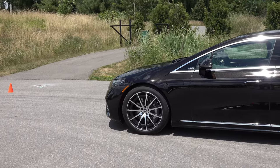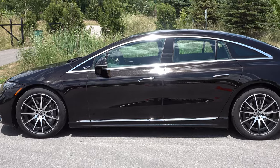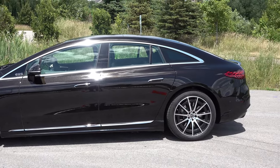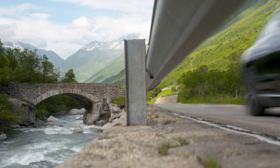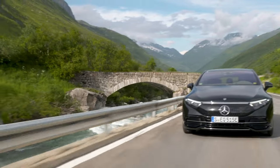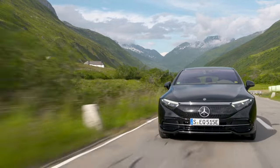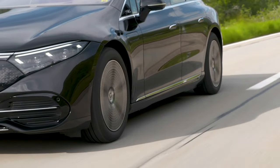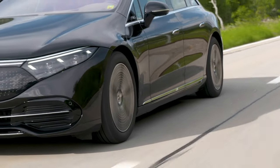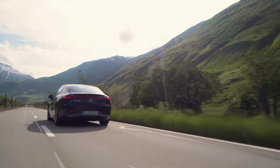The EQS is based on a new purpose-built modular electric platform — an electric vehicle from-the-ground-up design. That gives you all the attributes of an all-electric vehicle based on the skateboard design, all inherently offered in the EQS: a low center of gravity, increased structural strength, instant power delivery, smooth linear acceleration, and very capable handling even for a car of this size.